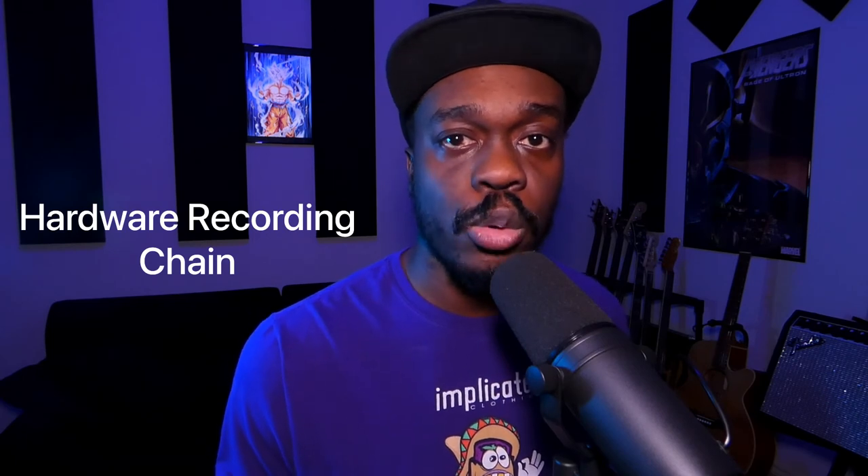I want you all to know that everyone's hardware chain is going to sound different depending on what gear is in the chain and what microphone is hooked up to it. There could be some recording chains that sound more transparent than mine, and some that sound more colorful, depending on what's in it. I just want to use my gear to help give a general idea of hardware versus interface, so you can get an idea of what this could potentially sound like if you are looking to build your own recording chain.